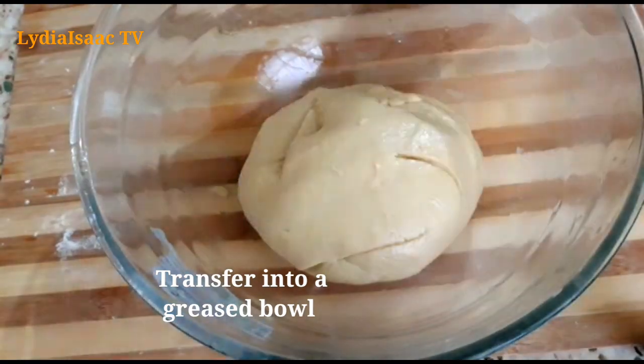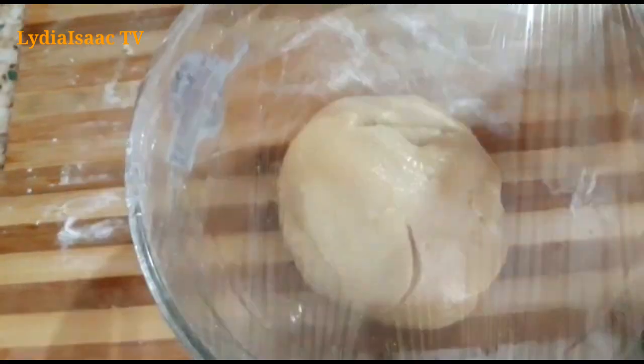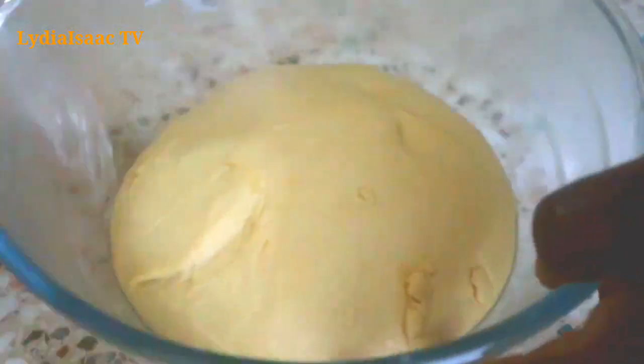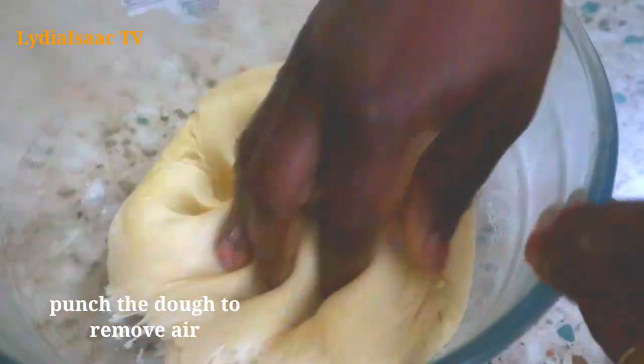I'm going to grease my bowl with some vegetable oil and transfer the dough inside, cover it with cling film, and keep it in a warm spot to rest for about one hour. After an hour you can see my dough has tripled in size, so I'm going to give it a punch to take the air out.